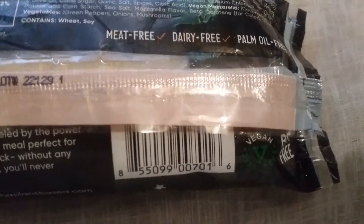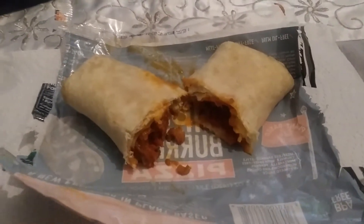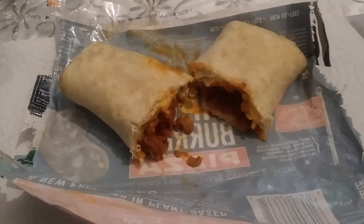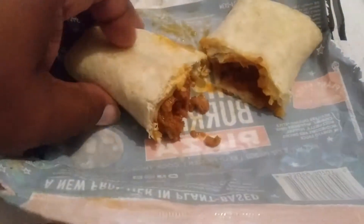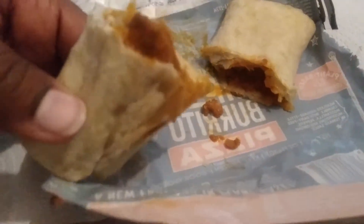The Alpha Burrito right out of the bag — I cut this open to let you see how it looks on the inside, but it smells amazing. You can smell the peppers and the onions and everything, and it does have a tomato sauce. It's a plant-based item so it doesn't look like much, but it just smells amazing.